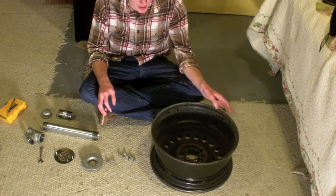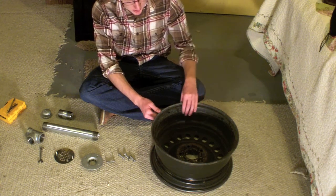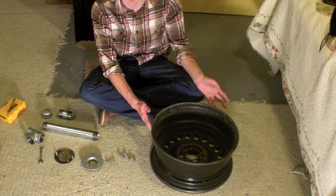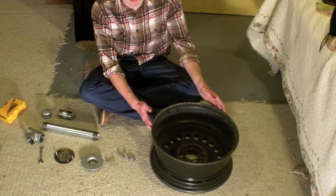Hello, today I'm going to show you how to make a forge out of this car wheel. I got new tires and because I drifted into a curb while it was snowing, this wheel got dented. So I had to get a new one — they charged me 15 bucks to keep it, otherwise they would have given me a discount. So I just decided to keep it.